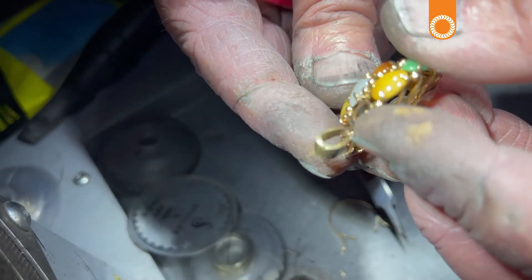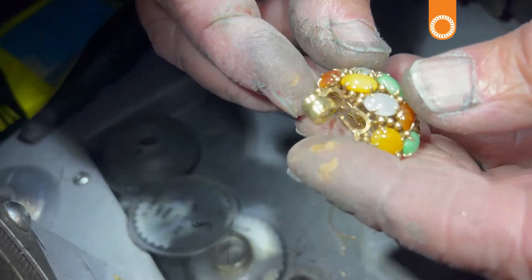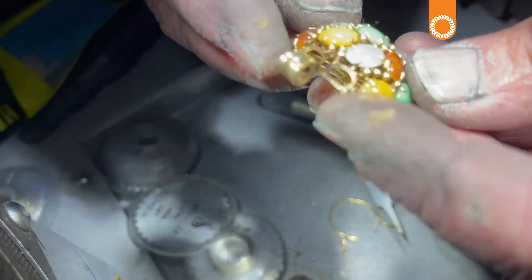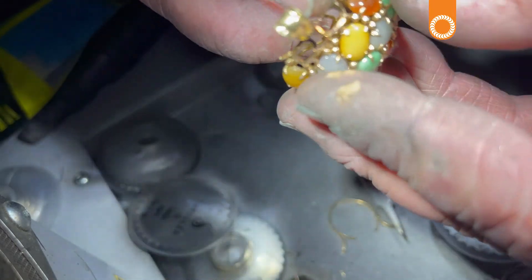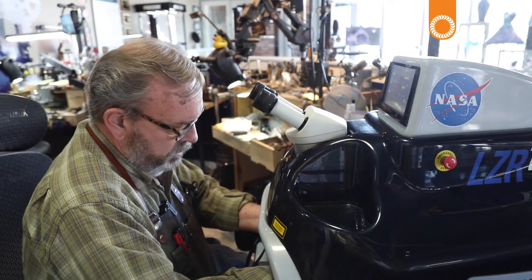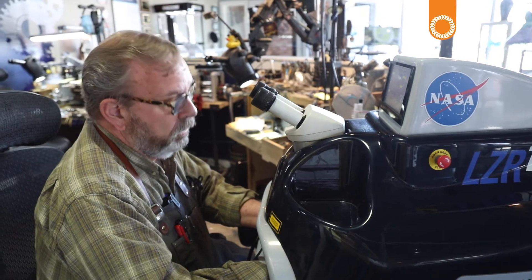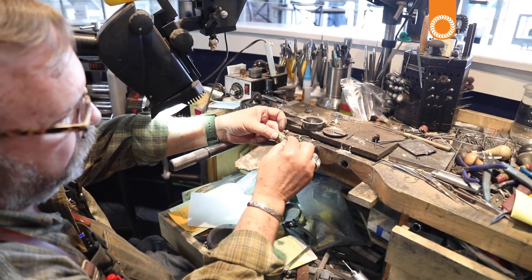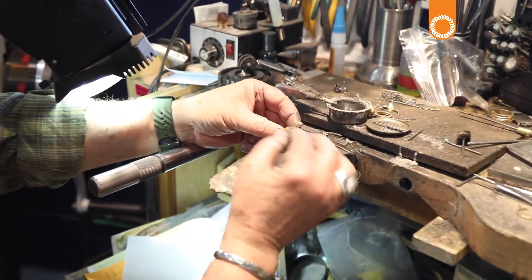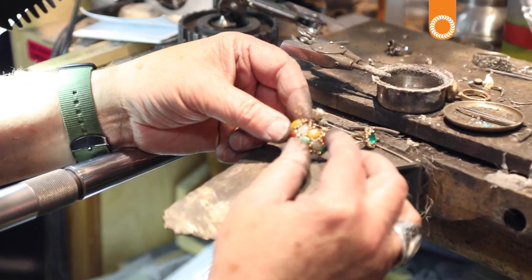We've got the bail added — converting a ring into a pendant. Just a couple of years ago you would have had to pull nearly all of the stones. It takes a job that would have been close to impossible and makes it very economical to do. We'll do a little cleanup around the base. Start to finish, including pulling the stones, this job would take about 15 minutes.